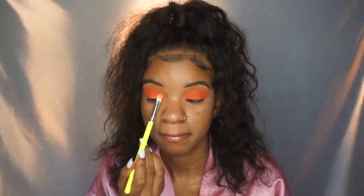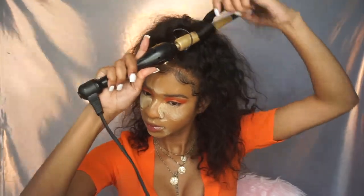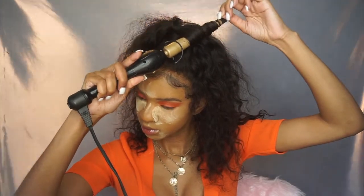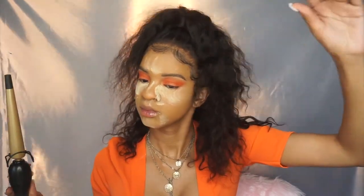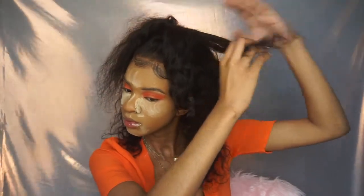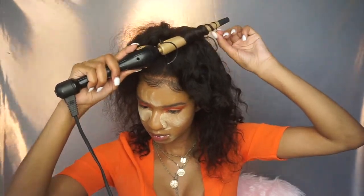Then I'm taking a flat brush and just packing that orange color on my lid. I skipped the part with my face routine because it's literally all the same, and I bake because I have really oily skin — so greasy and oily. I just bake while I'm doing my hair. If you want to know where I got this hair from, I will link it below.